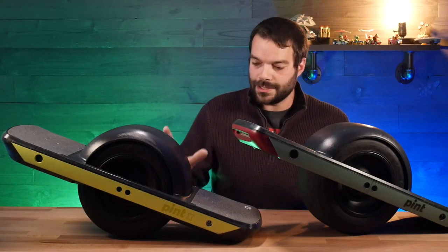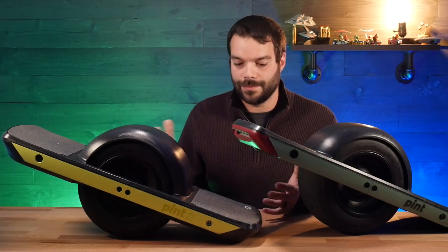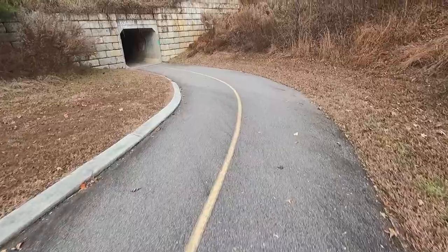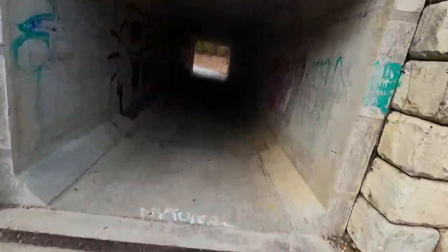These are safe for the most part, especially after almost 300 miles between these two boards. You can still cruise with them — they're fairly safe in my opinion — but there are a few things you have to know, and this is going to apply to either one you buy.